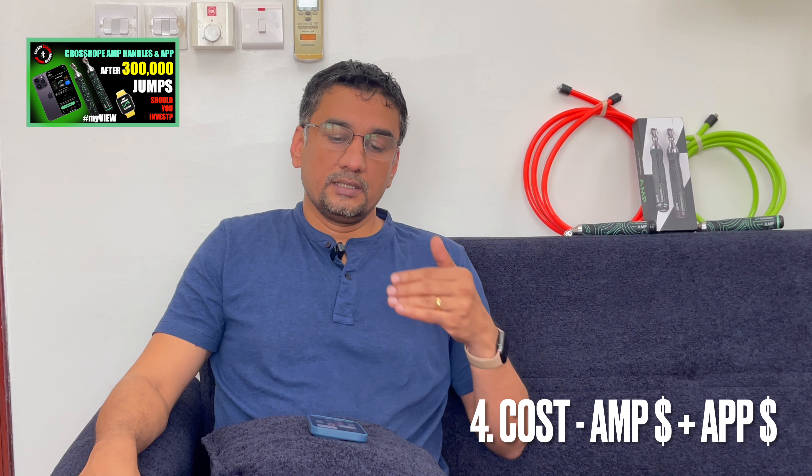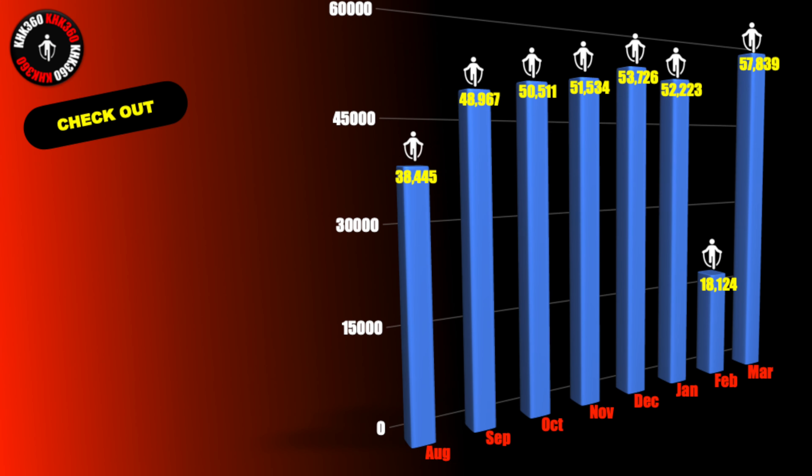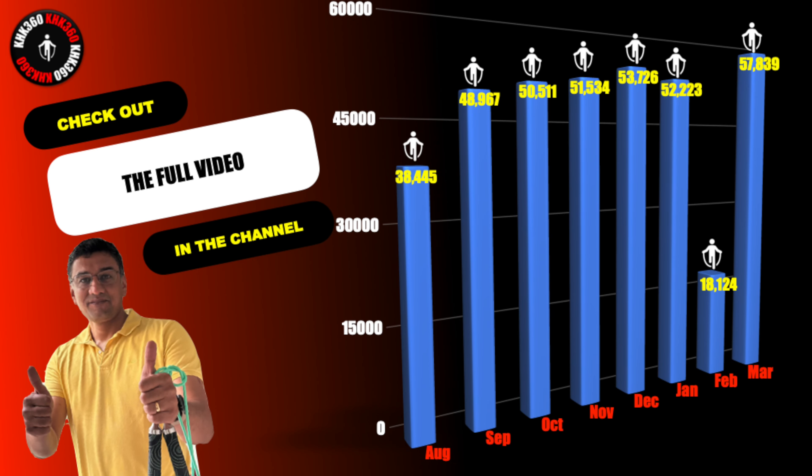Hi friends, hope you are doing good. Welcome. I've actually done over 300,000 jumps with the CrossRope AMP handles and the CrossRope app, so I thought it would be a good time for me to post a video on my experiences with this workout ecosystem based on my extensive usage.